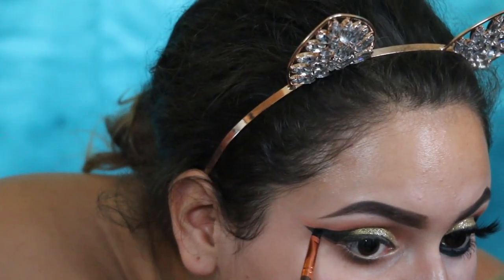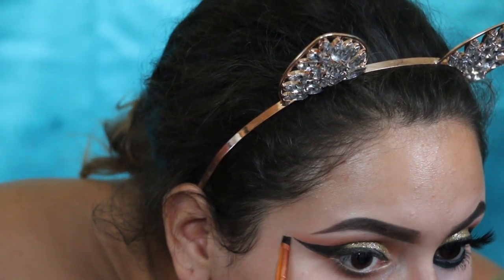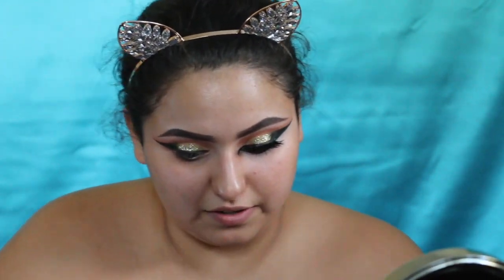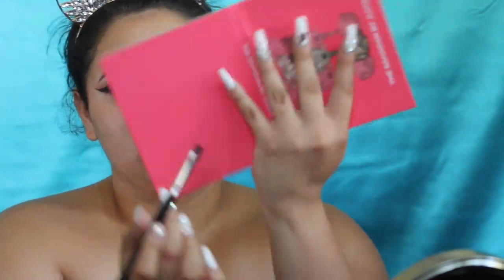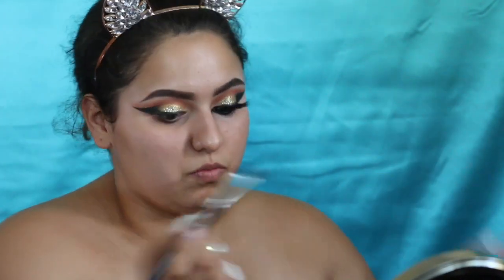Mistakes will happen — there you go, I just drew it back on. If you struggle, it's okay to mess up. You saw me mess up and I fixed it, so don't get too scared if you mess up. Then with the burnt orange we used on top of the crease, using the flat brush, we're going to do it under the waterline just to help define where you're going to put that black liner.